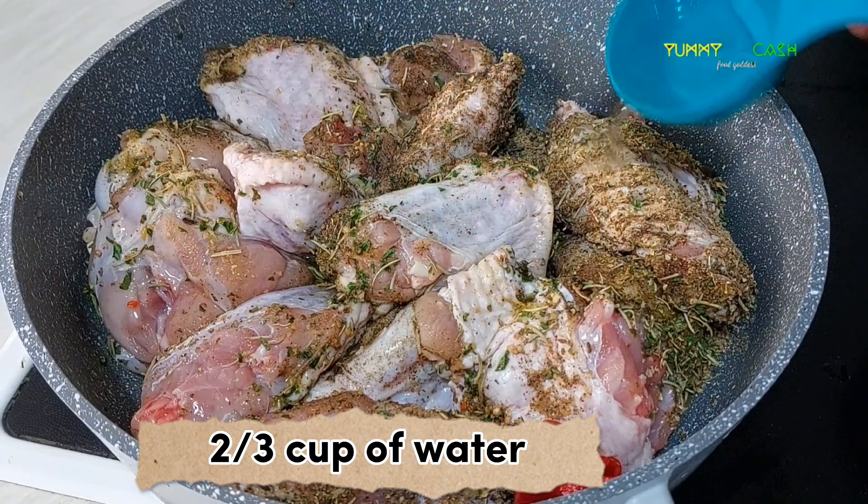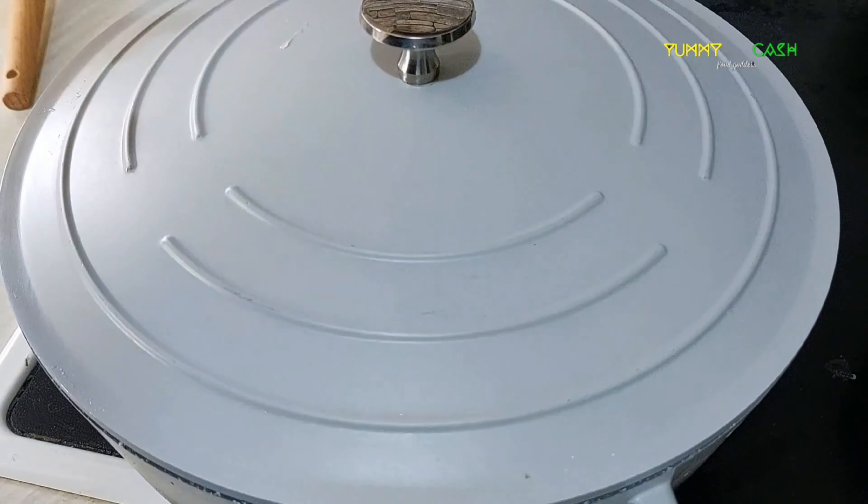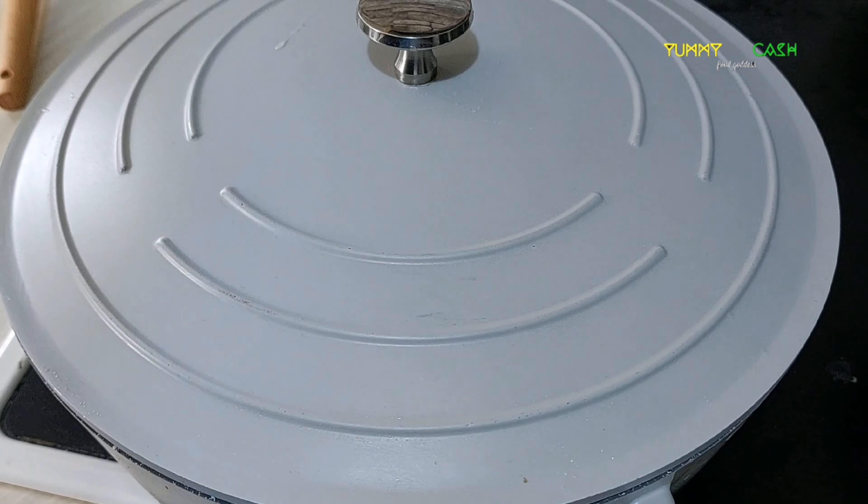You can make this recipe for your home, for parties, for a picnic, a get-together — anywhere. For any occasion, this recipe is good to go.